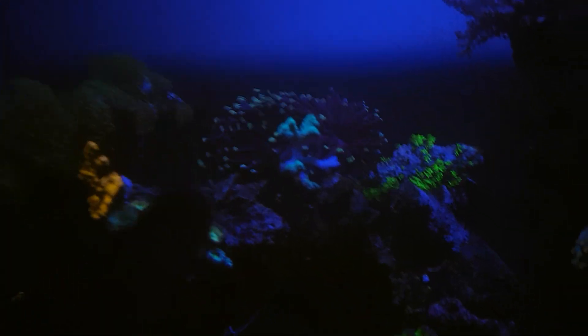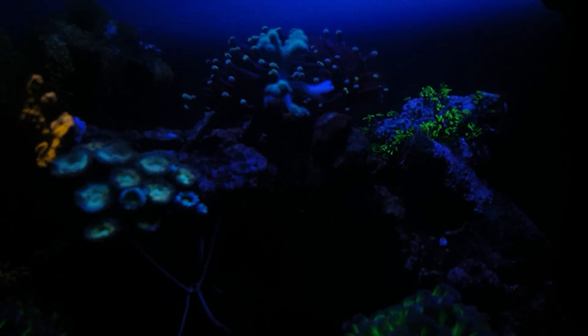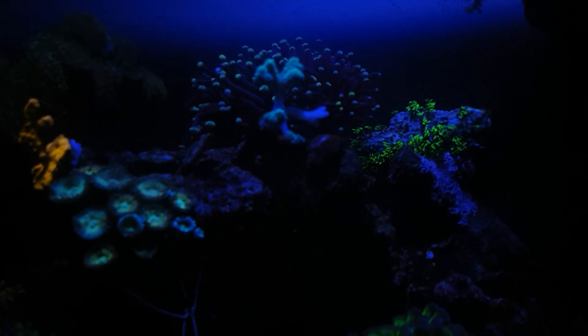Another thing I've noticed is on my SPS — this one here — I'm getting some necrotic bleaching. I've got a shrimp in there, an anemone shrimp. I don't know if that's doing it.